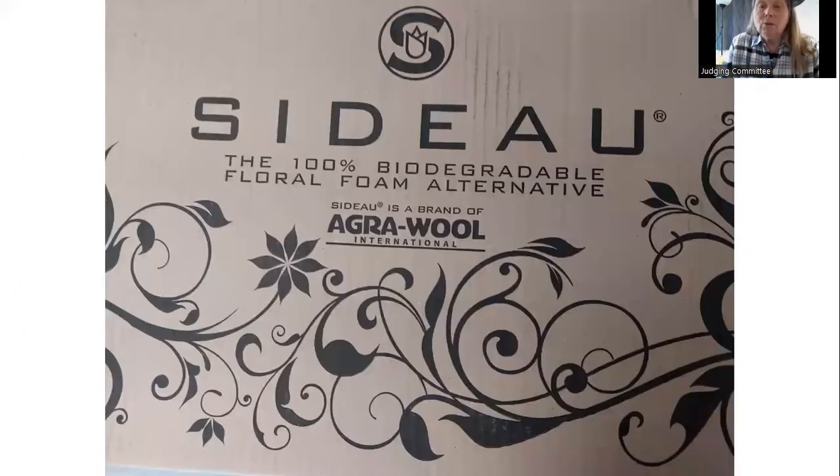The most recent product on the market is called Sea Dew. It is a biodegradable alternative made out of basalt — good old rock — and either beet juice, beetroot, or sugarcane acts as the binder. It's called agrawool, and when I show it to you, you'll see why.